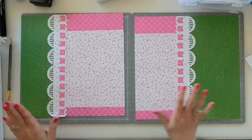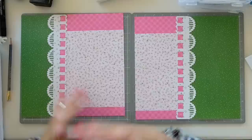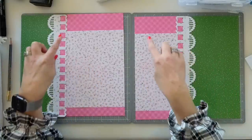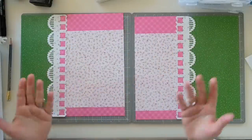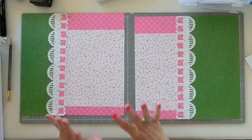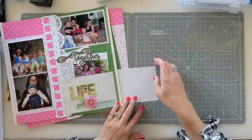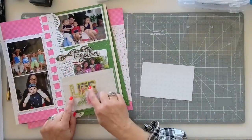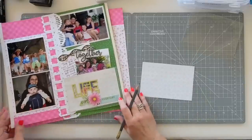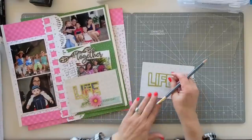That is your base page, and I want you to take a good look at that because as I said, you could switch up the colors, switch up the patterns, use a different color and just switch it with different patterns. That's the beauty of this collection — I'm giving you a formula that you can use over and over again.